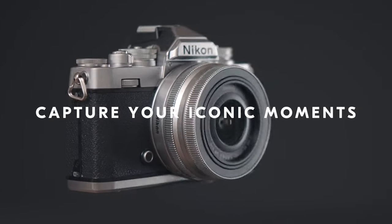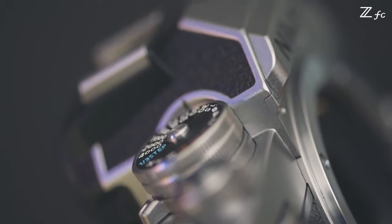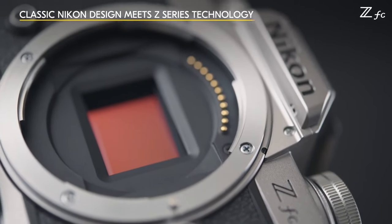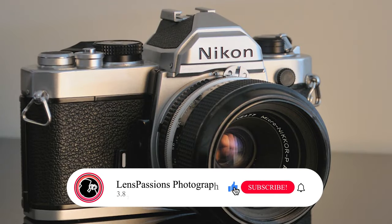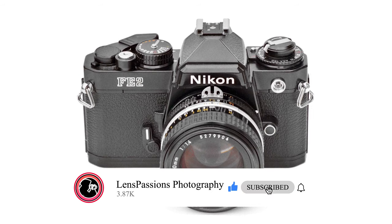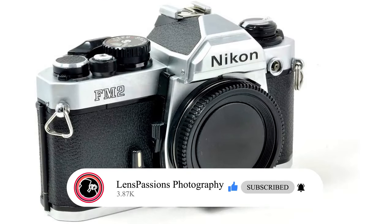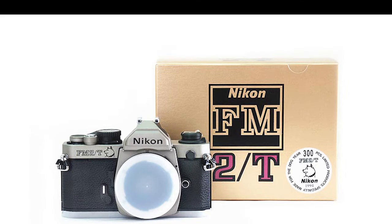Hello friends. Nikon announced a new ZFC camera in a retro look. The Nikon ZFC is an APS-C mirrorless camera that combines Nikon's new Z lens mount with the looks and controls that recall the classic FM and FV series film SLRs. Nikon has a long history of iconic cameras and lenses. Among the company's rich history is the Nikon FM2 film camera, first released in 1982, and produced until 2001.